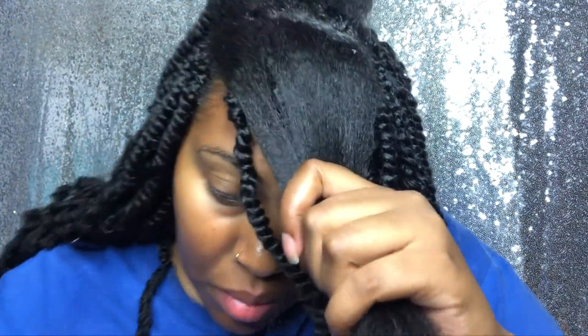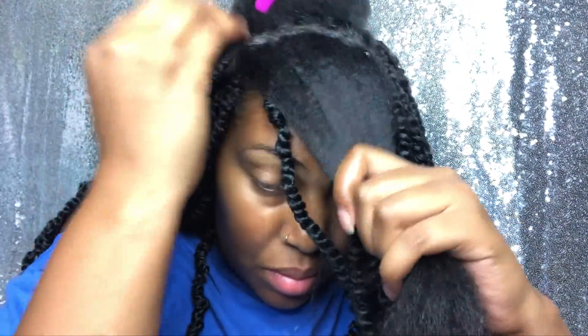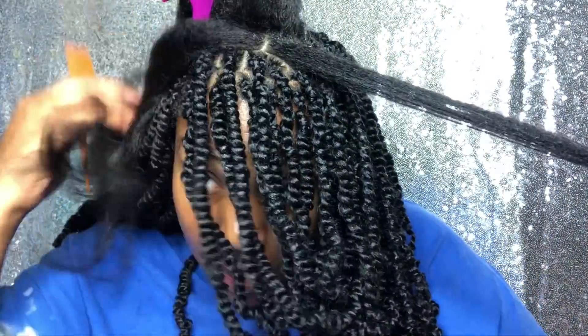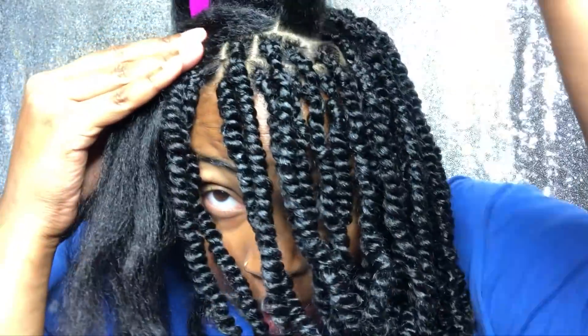I added four sections, so this took me about eight hours altogether. I used three packs of hair, and I'm going to show you my technique that I find the most comfortable for me.